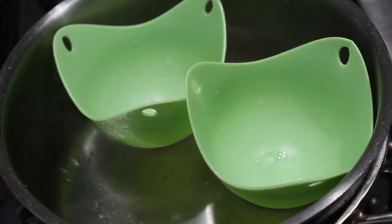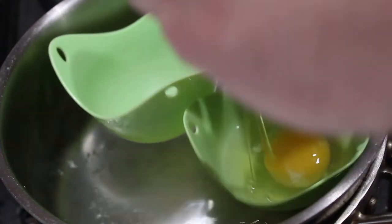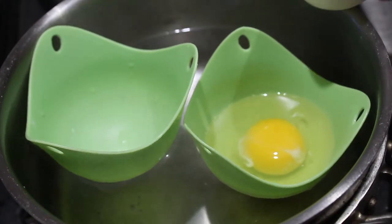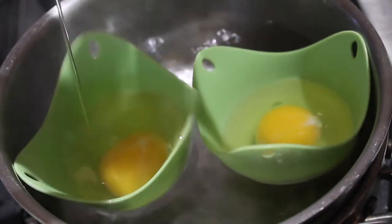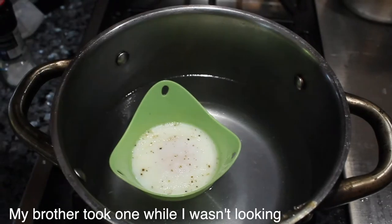Now we're almost done — sorry this video's been very long, but I'll try to finish it up as fast as I can. Next up, bring a large pot of water to a simmer and crack two eggs into an egg poacher holder — at least I think that's what they're called. Add some salt and pepper on top of the eggs and let them poach with the lid on for about 3 minutes. If you like your eggs well done, poach them for about 5 minutes. They should look kind of like that when they're done.